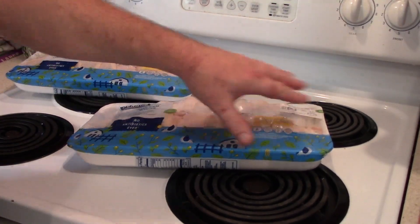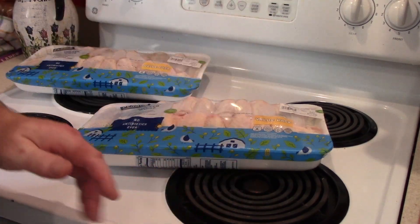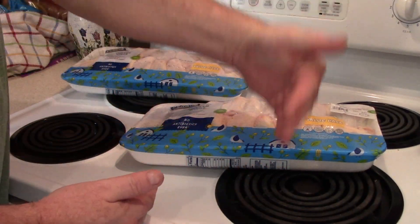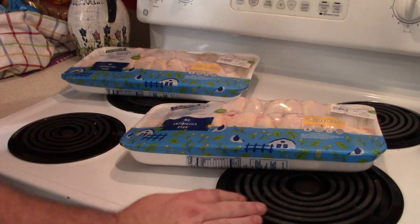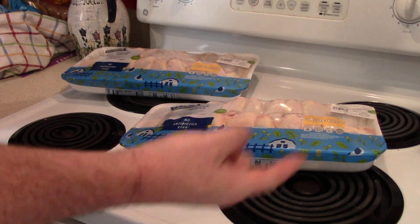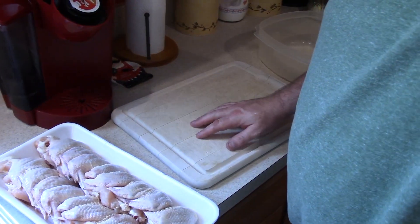I'm going to go ahead and wash these and prep them — chop them, separate them into the drumstick and the winglet, and toss the little tip piece that no one actually eats. Then we're going to marinate them for a little while, fire them up in the old Sakura deep fryer, and we'll show the finished product.